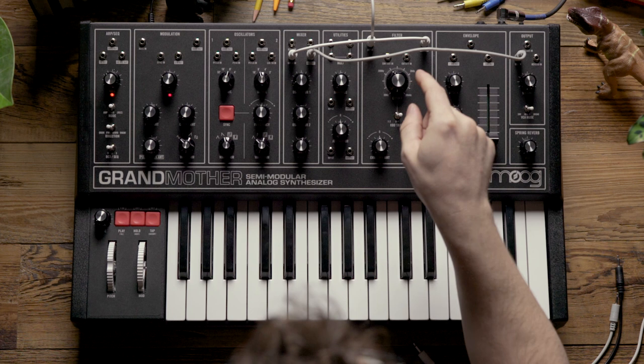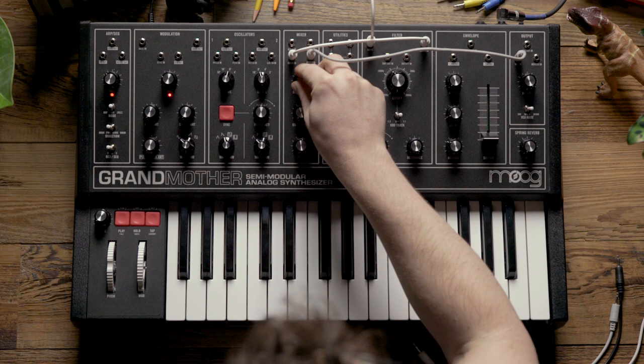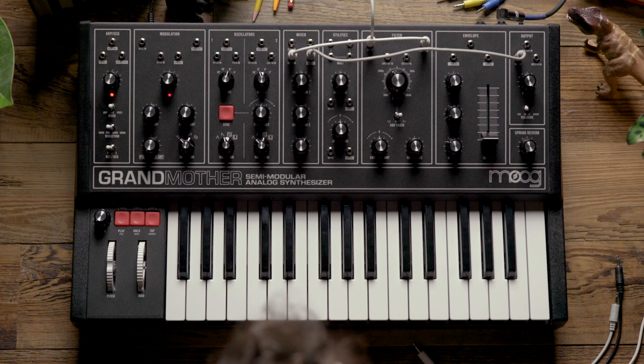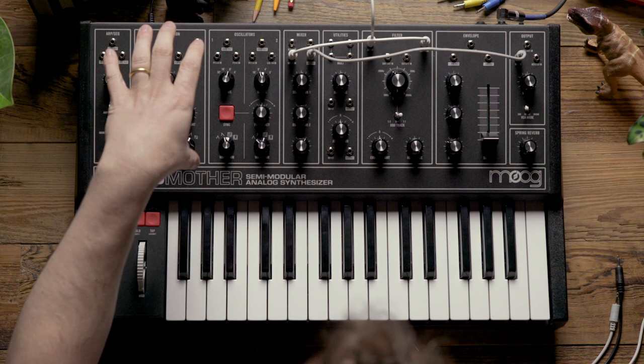You want to look for a point with little to no beating between the filter and the oscillator. This sounds good to me, and now that it's set up to be used as an oscillator, we can flip the VCA mode back to envelope — and now you can hear the filter tracking the keyboard correctly.